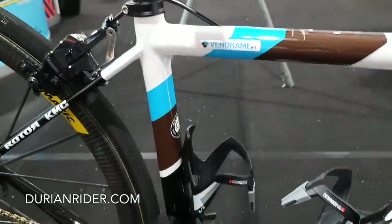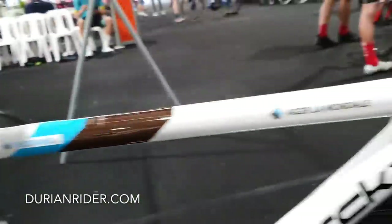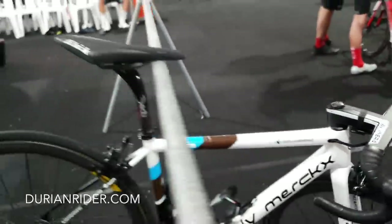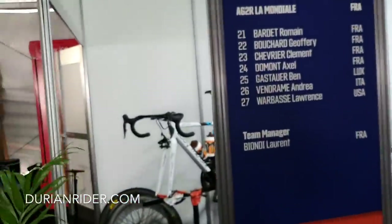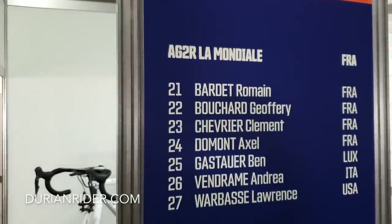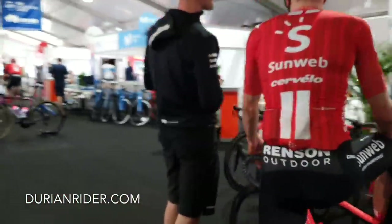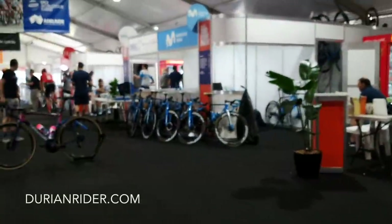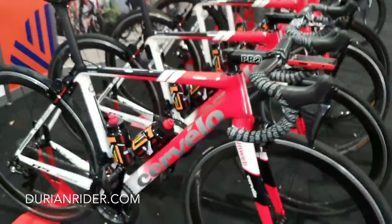This is the Roman Bardet Team AG2R bike — not Roman's bike specifically, but the same setup. Again, those one-piece bar and stem combos I don't like because you can't angle the top of the bar. I don't rate one-piece bar-stem combos personally. I prefer a Specialized or 3T or any traditional setup where you can actually adjust the stem, flip it, and adjust your bar rotation.